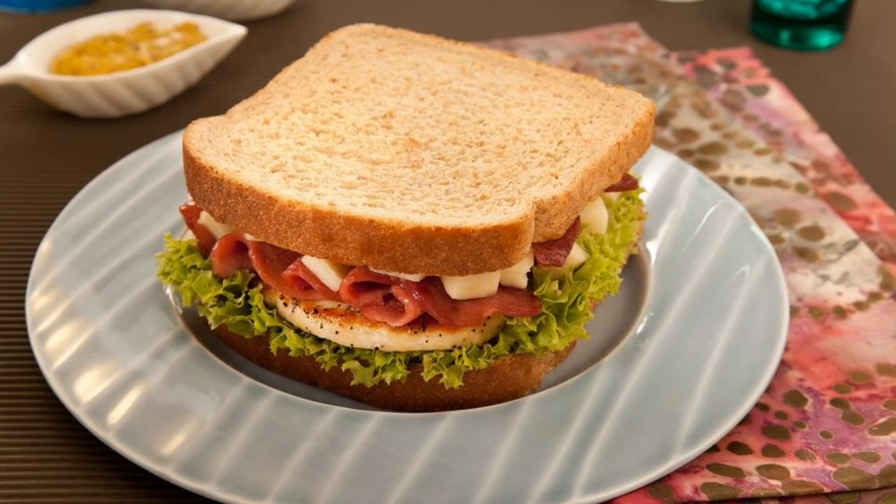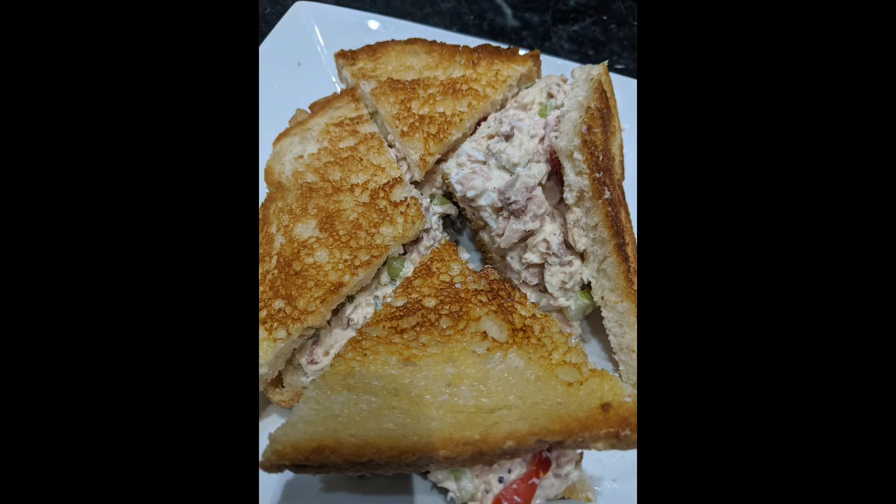I love tuna fish on a soft, squishy white bread, but I also like it toasted. I don't like a tuna melt — I don't like cheese on my tuna fish sandwich. One day, one of my friends posted on Facebook a tuna fish sandwich on grilled bread and I thought, that's brilliant. Why did I never think of that? So this is one of my tricks that I do to make this tuna fish sandwich outstanding.